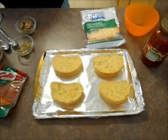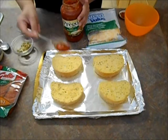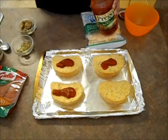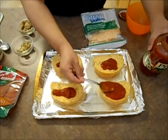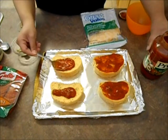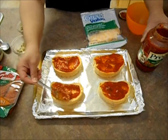Onto my garlic toast, I am going to spoon on some of my spaghetti sauce. I like to use spaghetti sauce because it has all the flavors already mixed in that I like, like the Italian seasonings and stuff like that. So that's what we had in the house, that's why we're using it. Put as much or as little sauce as you like and spread it out. If you like it saucy put a lot, if you don't, don't put a lot.